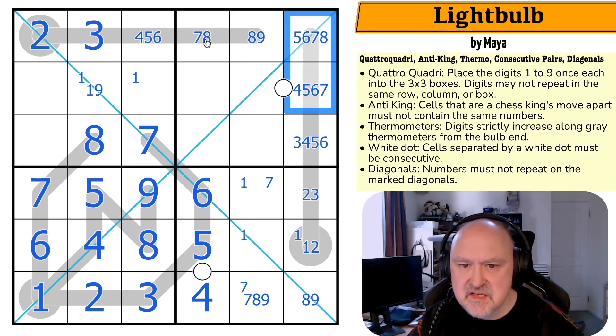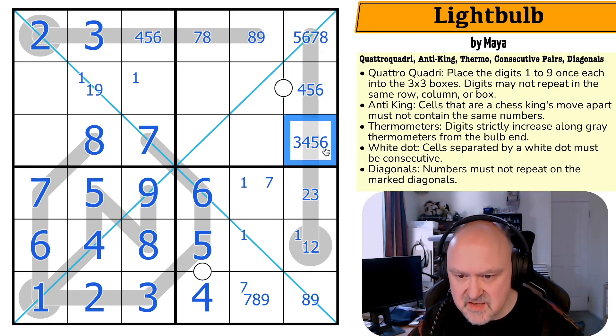If this was seven-eight that would be broken. This can't be a seven because if this is seven, this would be seven-eight and there'd be no fill. There's no seven there, so there's no six there. Three-two-one.